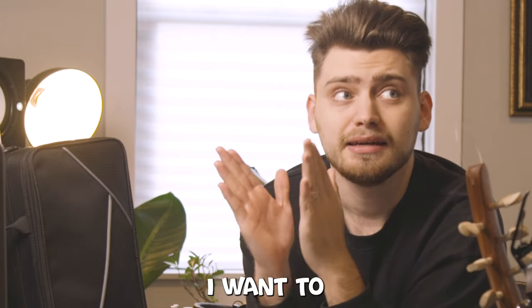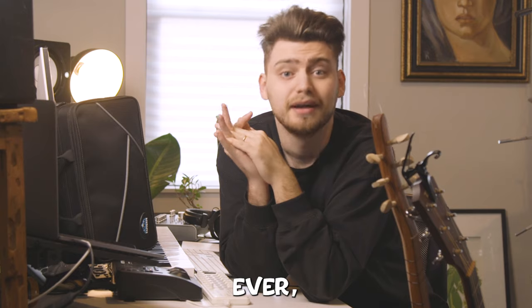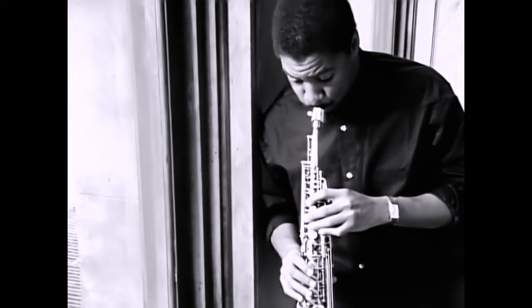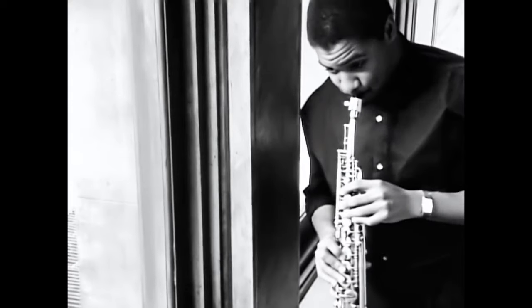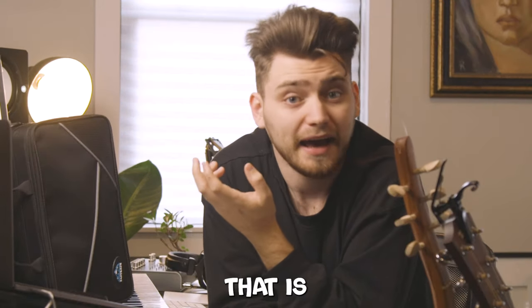My challenge for myself today is I only have two hours or so and I want to learn a very specific riff or lick from one of my favorite songs ever, 'Englishman in New York.' I know what you're saying — that was a soprano saxophone part. Yes it was, but I think the clarinet and the soprano saxophone have similar tonalities and I think the clarinet will work better for me as an instrument.